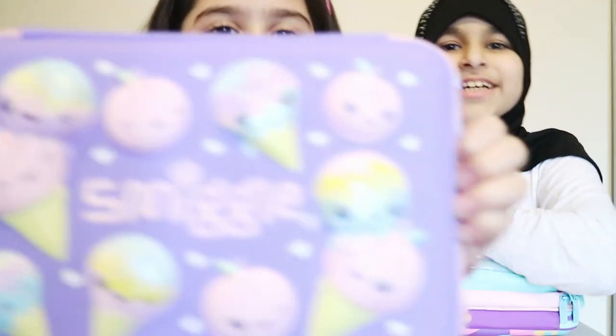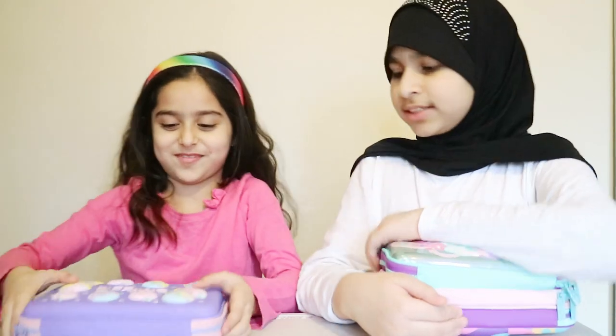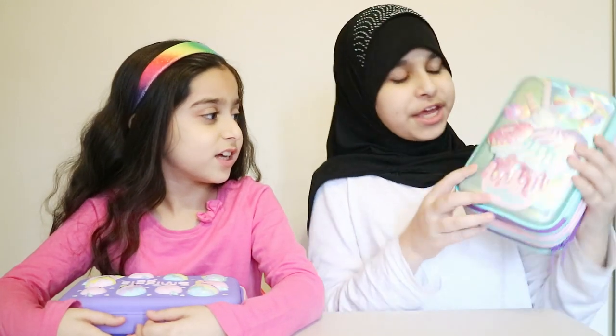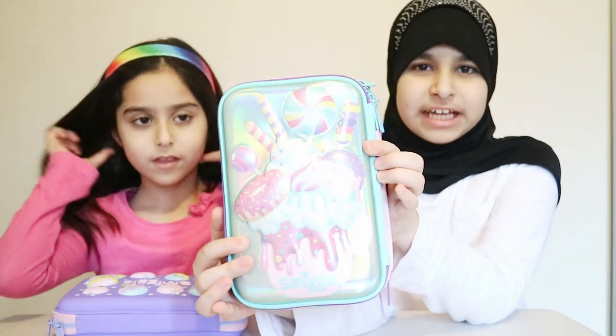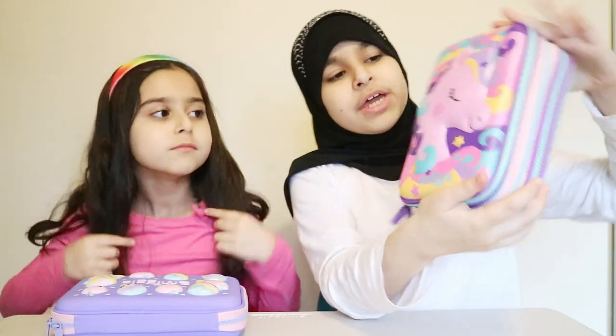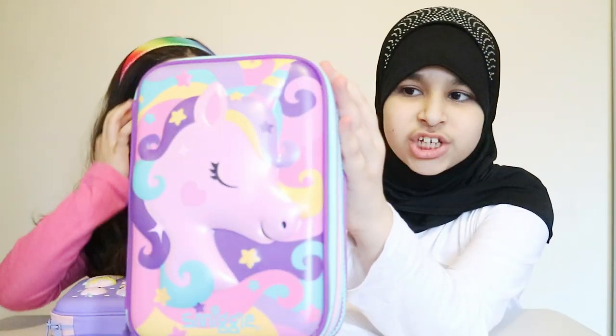So that's how hers looks. The way mine looks, it's got a delicious looking ice cream sundae. And if you check the back, it's got a really nice unicorn on it.